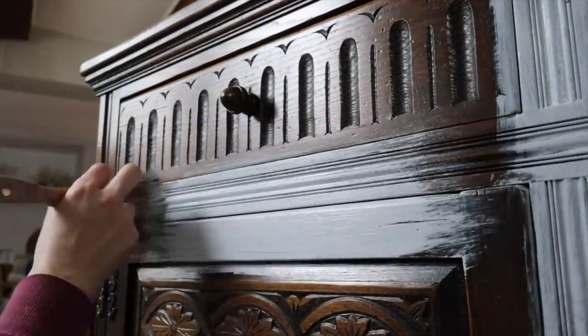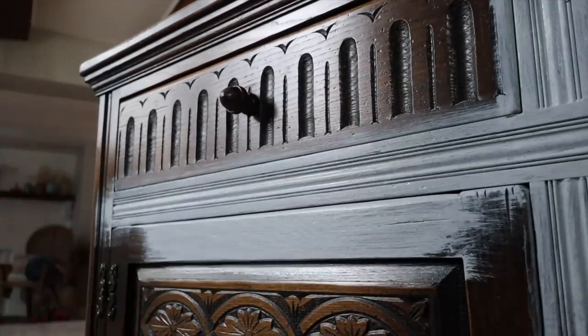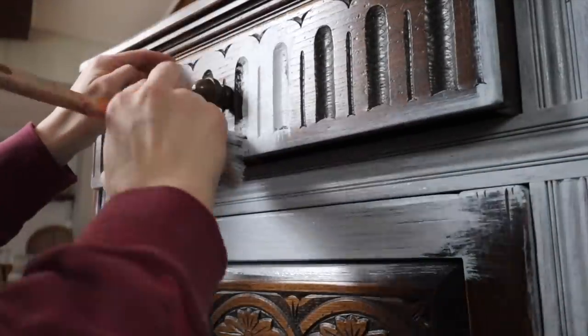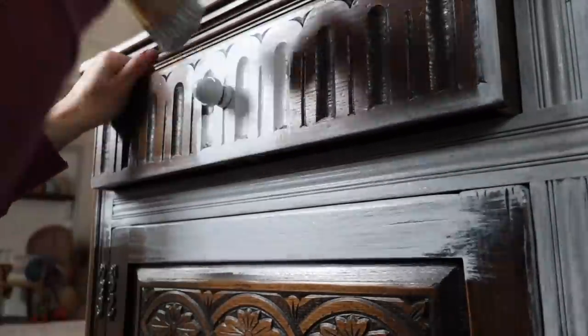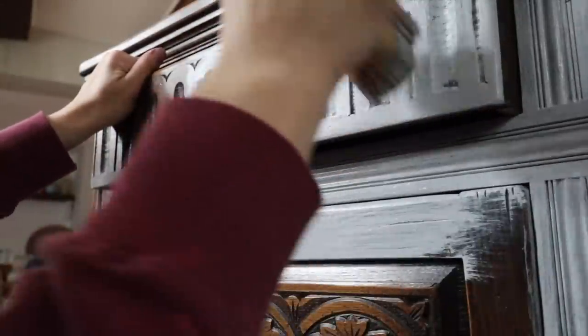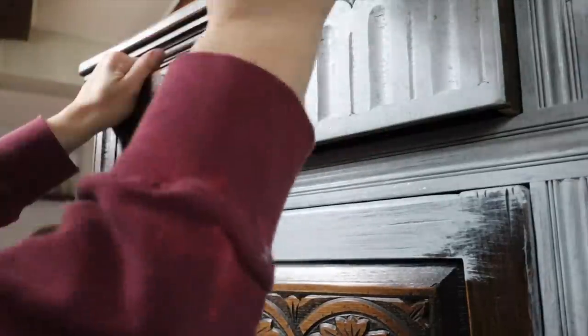I am going to apply a gray primer to this. This is the Pure Eco gray primer. I want to apply the primer because I'm going to be using some lighter colors, and when I use DIY paint I know you don't have to put a primer down, but I really love the blendability I get and being able to work the paint.